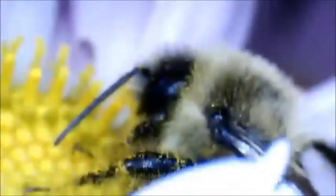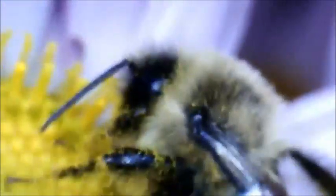He is putting on a display right here. I can go into 400x zoom, but that might be a little bit much. That is pretty cool — that is a bee at work on my flower.